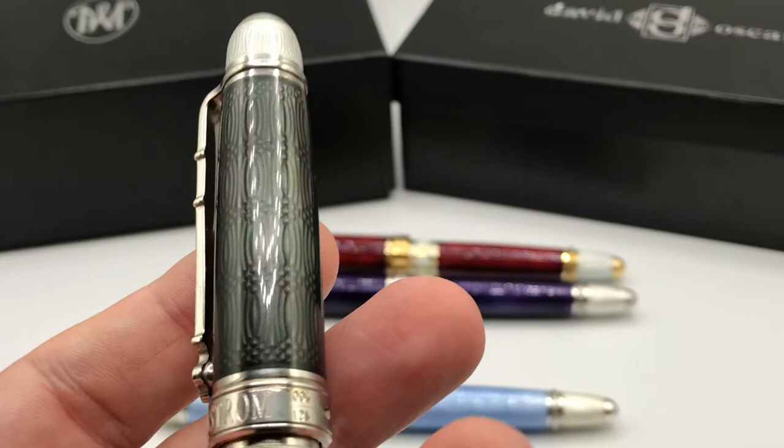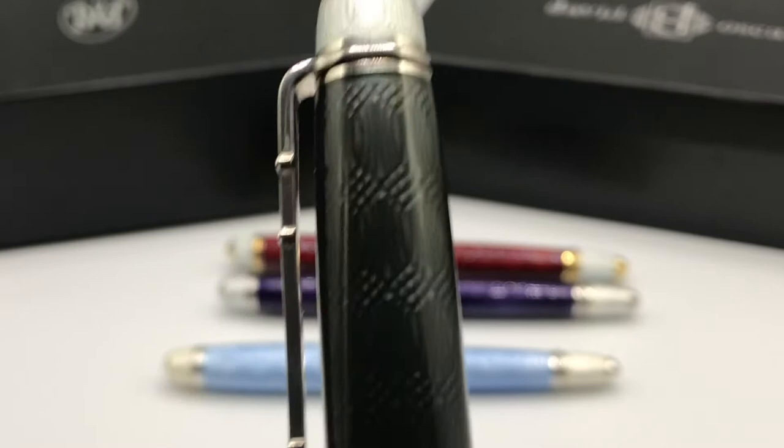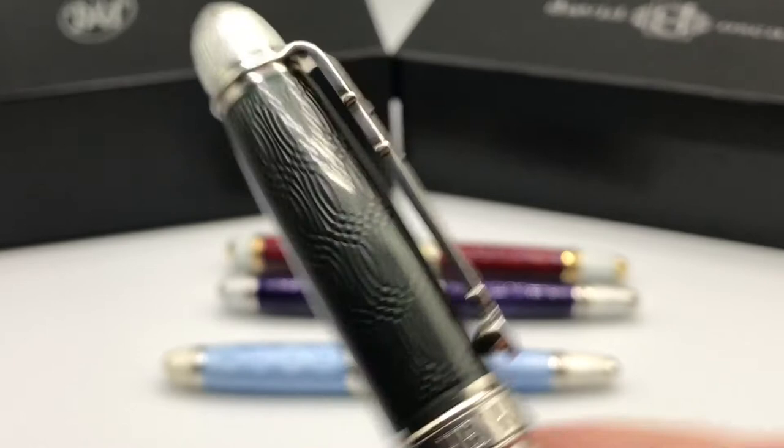It is my understanding that the black enamel also became unavailable, just like the light blue, and it switched to more of a mossy translucent black for the last few of these pens. Unfortunately I don't have an example of that version.